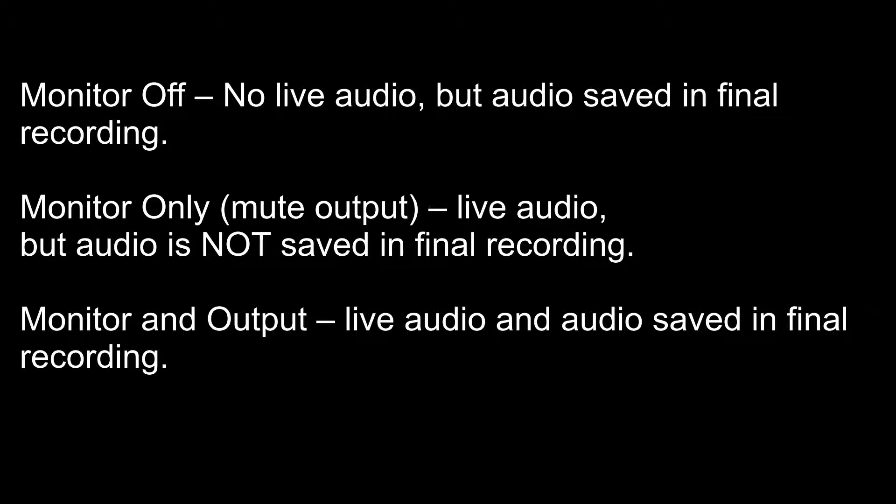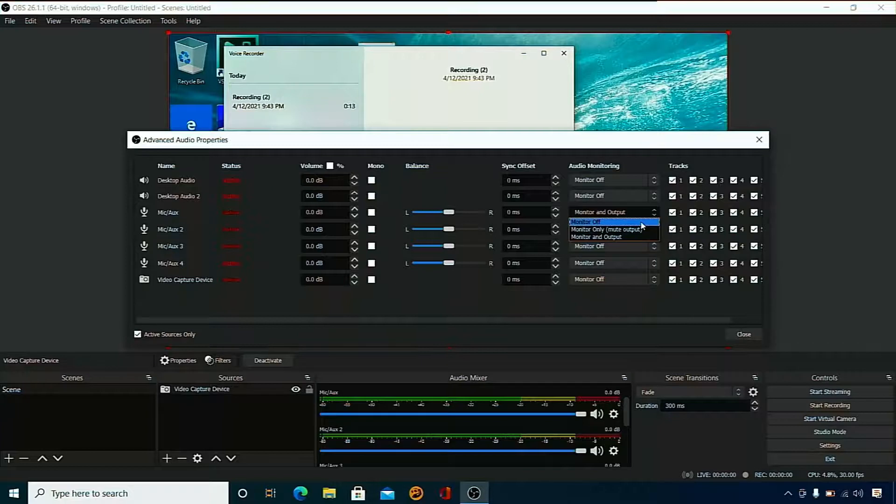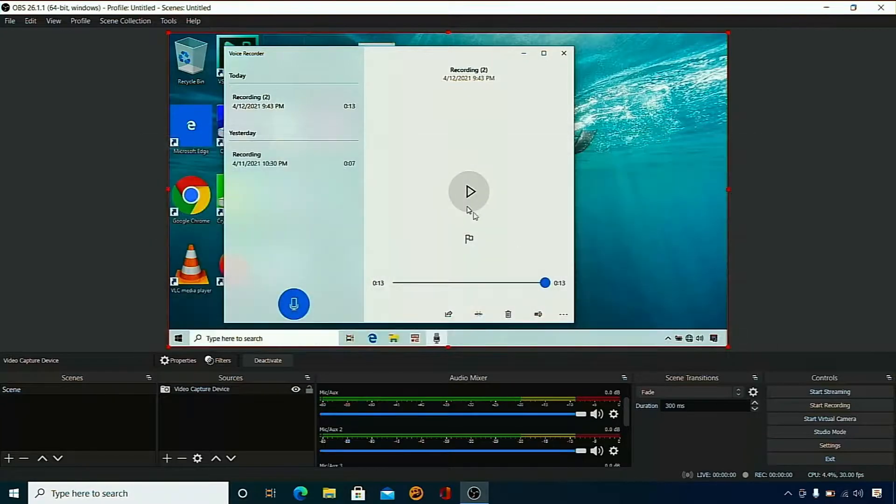If you have monitor off, you won't hear anything live, but you are going to have audio in the final saved recording — I have tested that as well. Monitor only I have never really used, but I am assuming that means you can hear the live audio but you won't have anything in your recording. For me most of the time I have monitor and output, which gives you live audio and the audio saved in the final recording file. You can also do other things like increase the decibels.